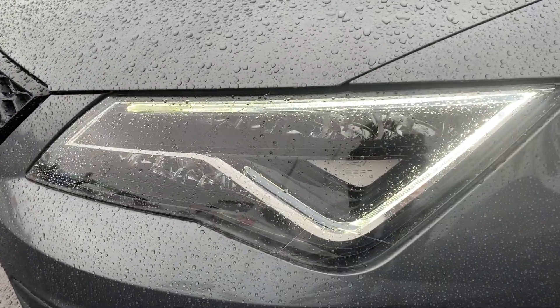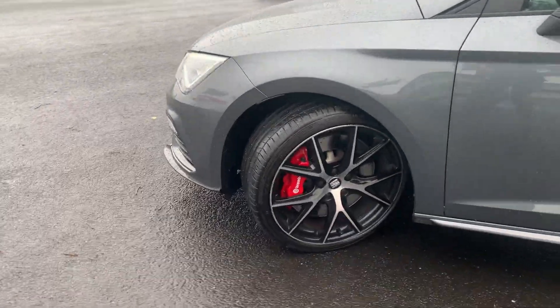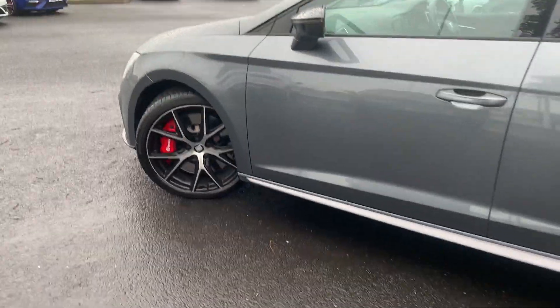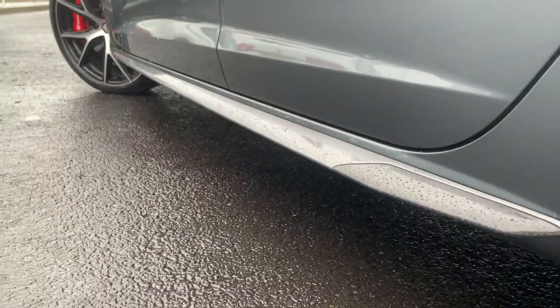It comes with your Seat lighting and daytime running lights, diamond-cut alloys, and you do have a carbon trim fitted all the way around the car.